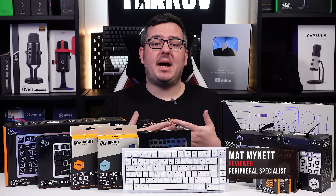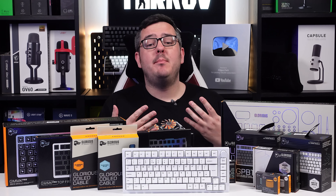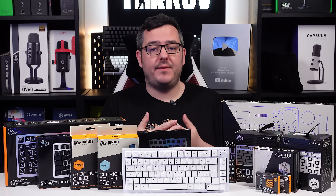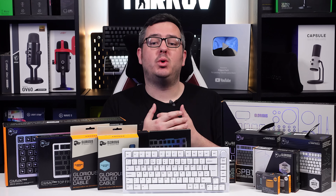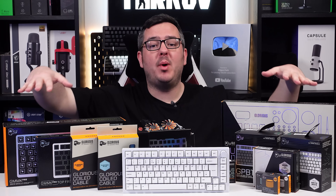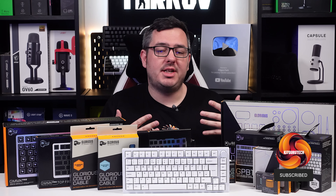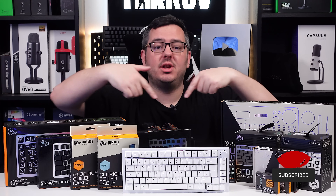I've reviewed keyboards on the channel in the past that I've said have come close to the realms of custom boards, be that on price tag alone or on the features available and some of the pre-built boards I've covered. We're going to take that a little bit further today with the help of this — the GMMK Pro from Glorious. But not just the GMMK Pro; there's all of this stuff too.